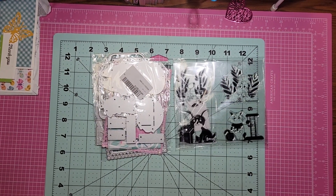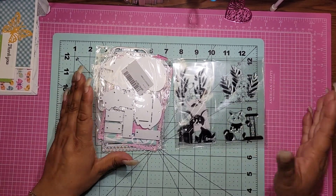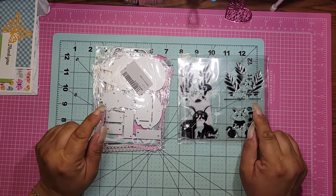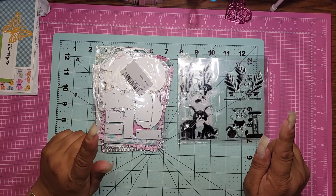Hi everybody, it's me, Jenny. Welcome back to my channel here at Craft Creations. I'm coming on with a very super quick unboxing for Kokorosa.